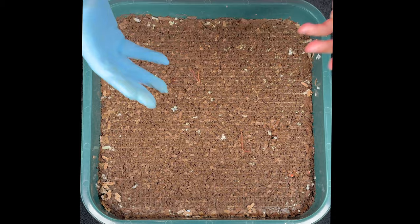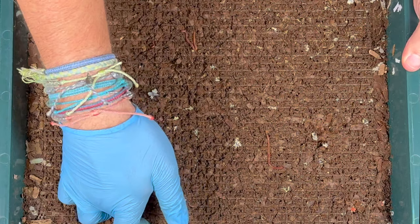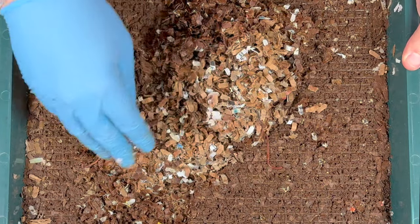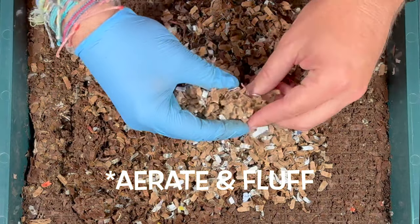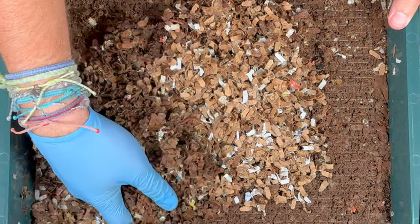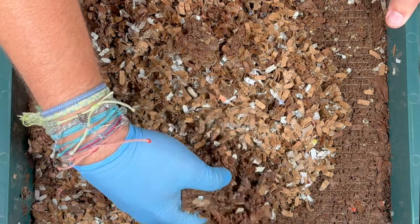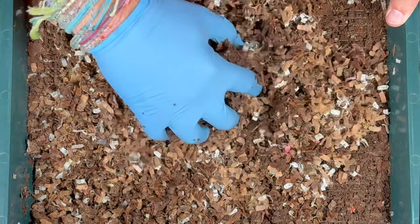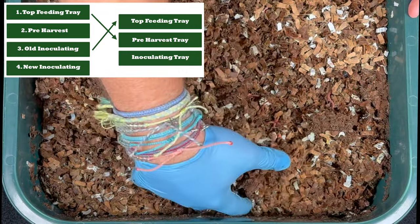Now let's see how dry the inoculating tray is underneath after 40 days — it went in completely dry. You can see there's some castings and it's wet right on top, with a little dry bedding but a lot of wet bedding too. Agitating it, you can see it's very dry toward the bottom. Very few worms try to get down there; they sense it's dry and come right back up. I love using a dry inoculating tray on bottom — without it there would be tons of worms and castings down there.